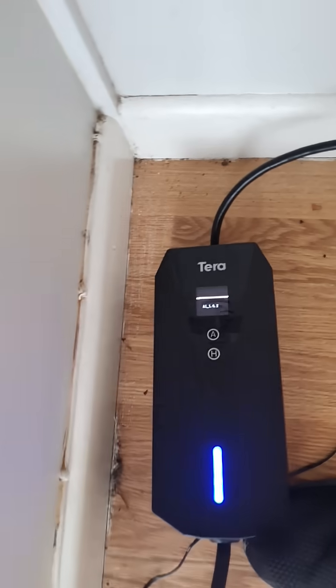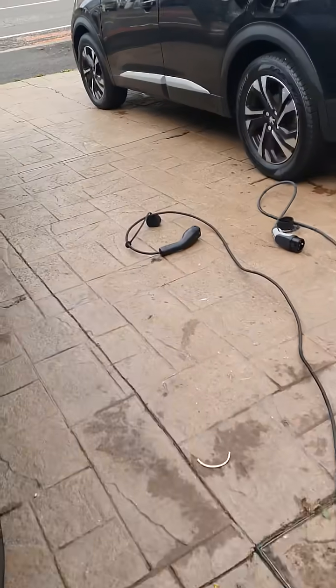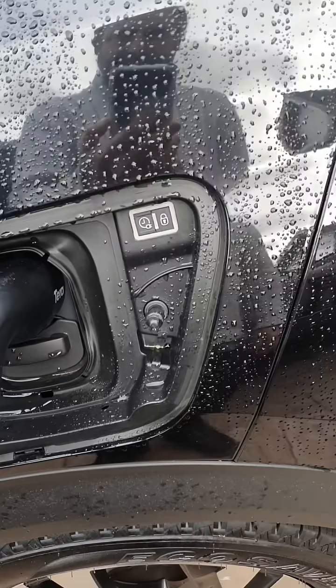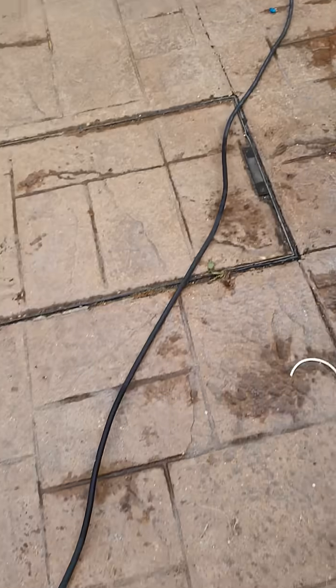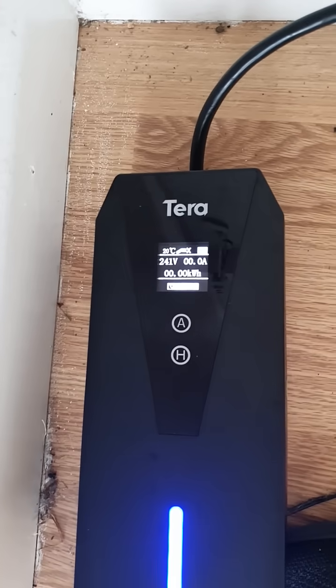So we plug it in, waiting for it to boot up. The car can't see anything plugged into it because it hasn't changed its little square to a white one as it normally does. You can see it still thinks it's not plugged in, so something's wrong with it unfortunately.